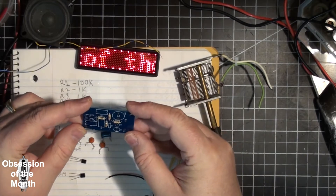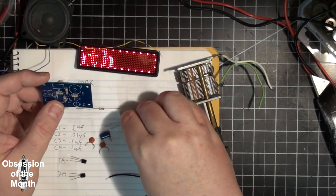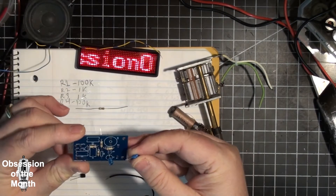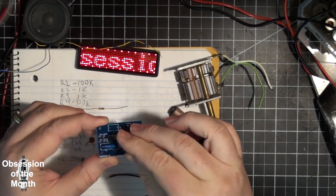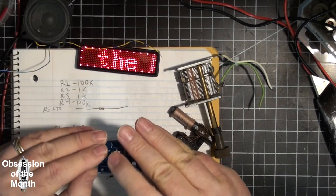Now I'm going to do the capacitors. These capacitors, with the exception of the electrolytic, are pulls from other equipment.